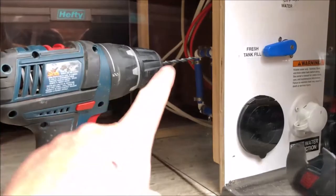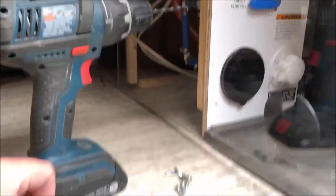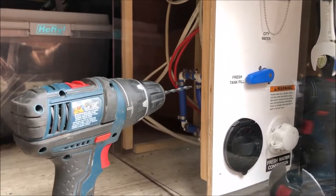To drill my pilot holes, I'm using a 3/16 inch diameter drill bit. I wish I could show you all these steps, but unfortunately I just couldn't locate my tripod today, so sorry about that.